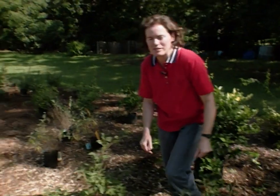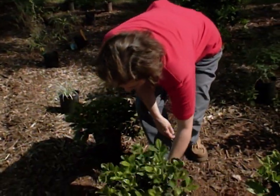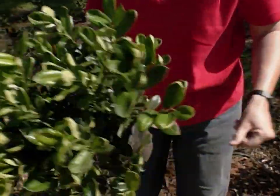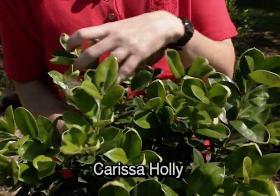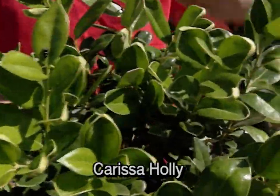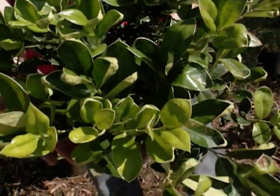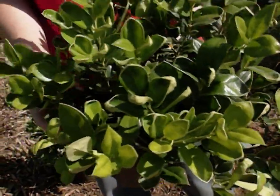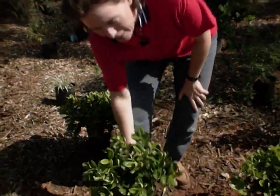Up here is Carissa holly, and this is seen a lot in commercial landscapes. It's a form of Chinese holly, but it's not nearly as spiky and painful if you brush up against it. It's one that's readily available in the nursery trade, does well through the wintertime here, gives you a deep green texture, it's not going to get huge, and doesn't need a lot of maintenance. It's very, very carefree — one you might want to plant as well.